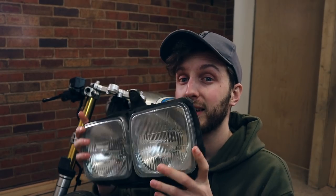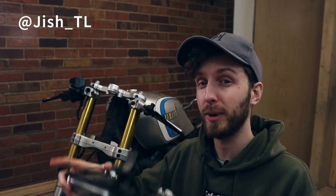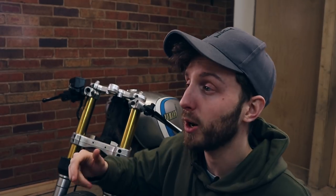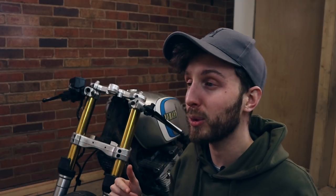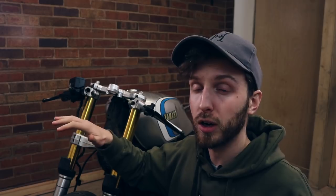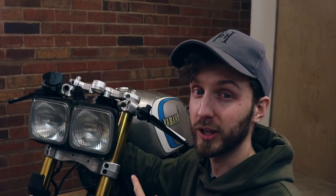Speaking of headlights — you probably weren't expecting that, were you? Unless you follow me on Instagram. I did actually post these a while back — twin brick headlights. You're probably thinking that's going to be ugly, why don't you just go for a nice round one? I'm mixing it up this year. I'm doing things differently, doing things how I want to do them. I'm building this bike my way, keeping it 80s theme, retro, just a little bit different. I think when these are on, they're going to look a little bit crazy.